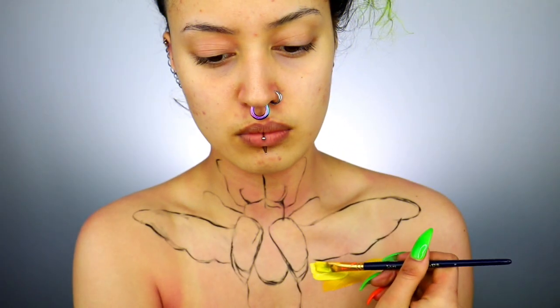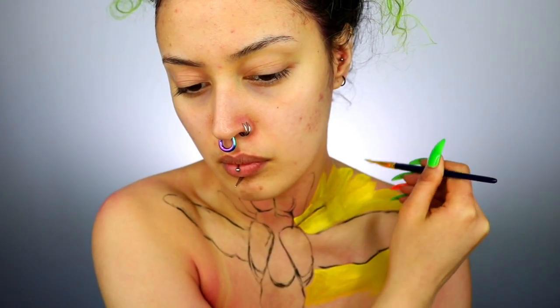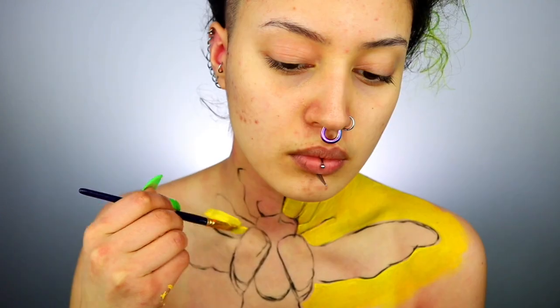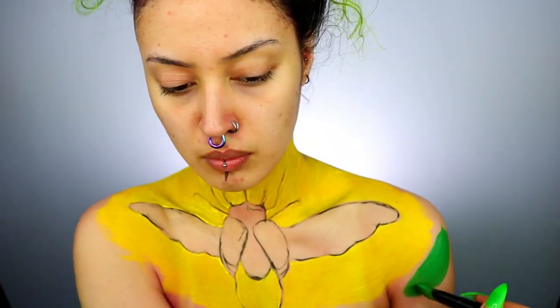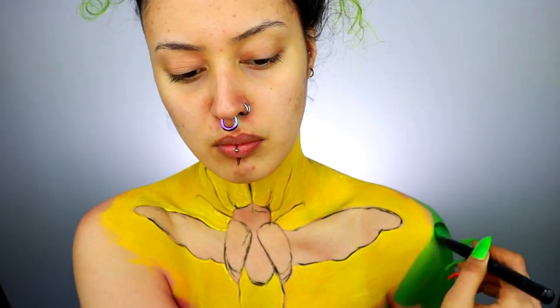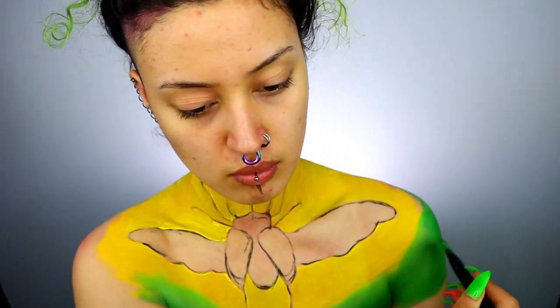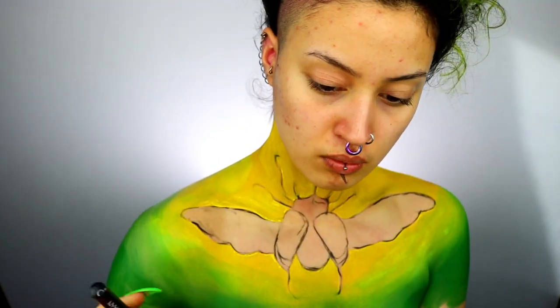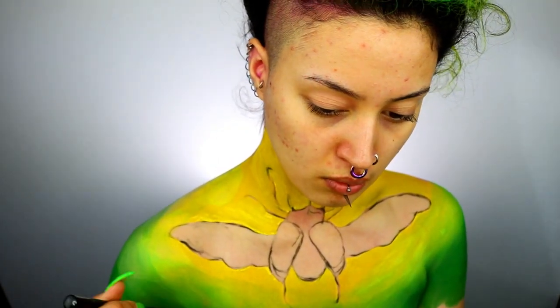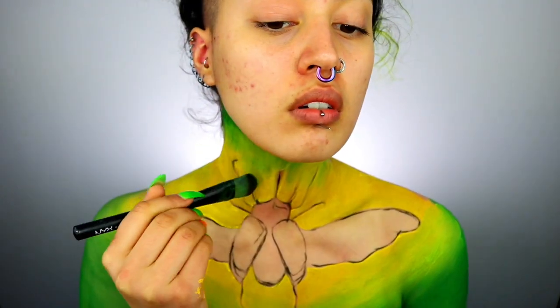Taking some water-based paints — I'm using the paints by Benai, I'll list exactly the colors I use. I'm starting to paint around the edges of the beetle in a bold sunshine yellow. Then taking a large paintbrush and some green, I'm painting the outer edges of my chest, blending the colors into each other so it goes from a gradient green to yellow. To get a smooth transition between the colors, work quite quickly.